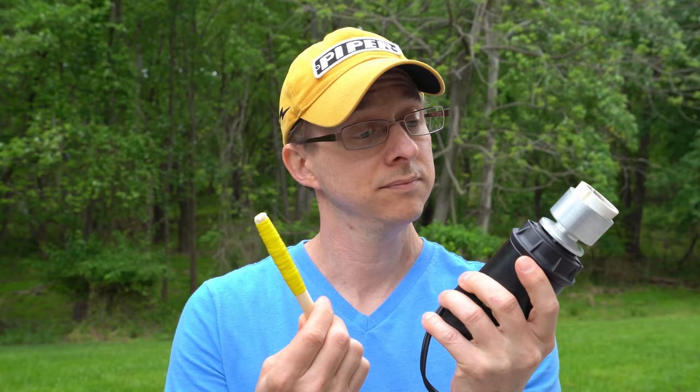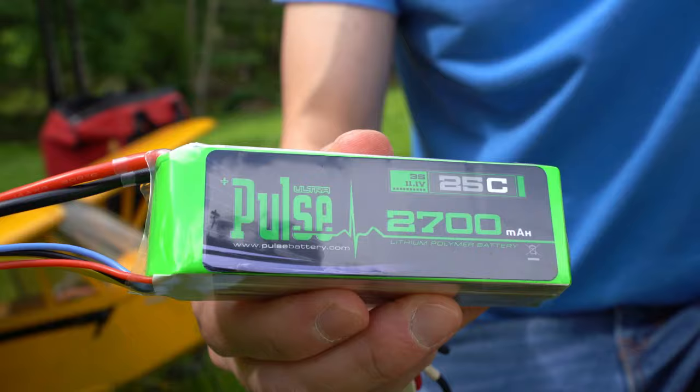I tossed my prop stick a long time ago and invested in an electric starter. The stick worked fine, but what the electric starter gave me in safety and sanity made the purchase worthwhile.